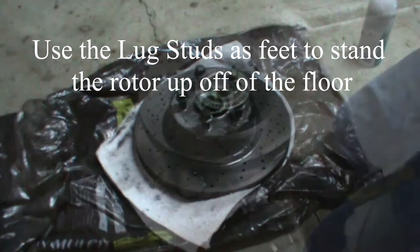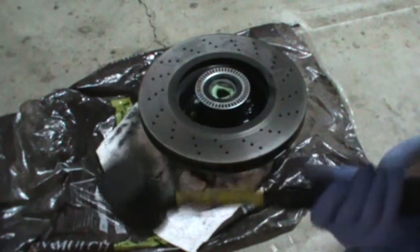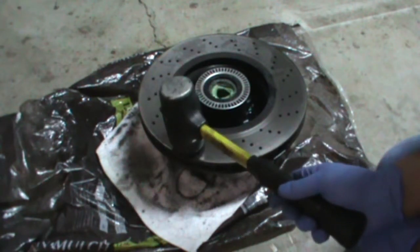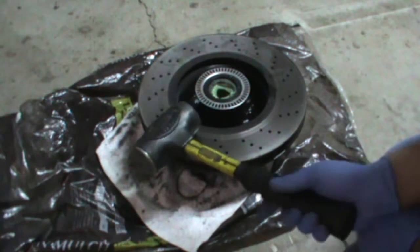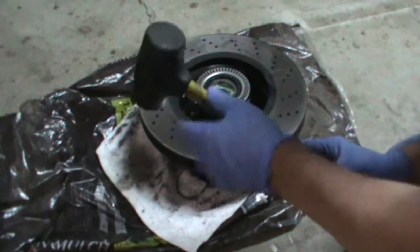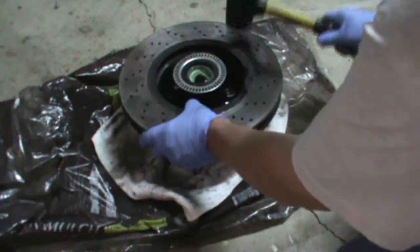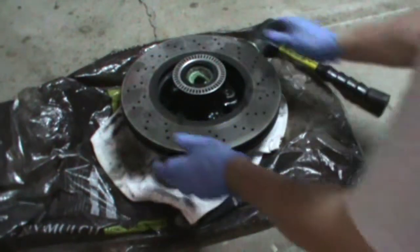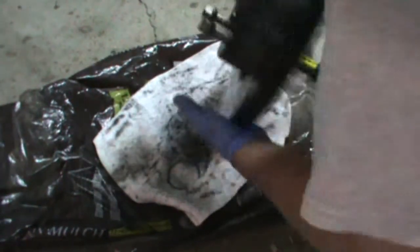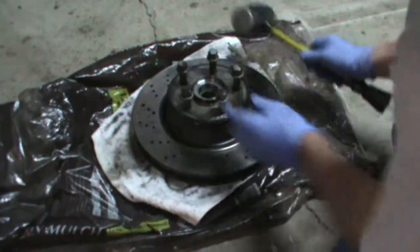Let that set up for a while. I've let it soak for about 15 minutes. If you were replacing the rotors and had a new set you could use a metal hammer, but since I'm just trying to get this unstuck I'm going to use the rubber end of this heavy mallet. There it is — I'll flip this over and you can see it was stuck right there.